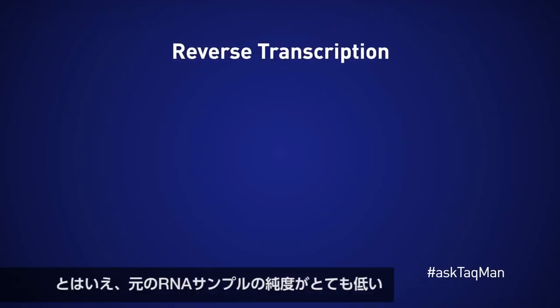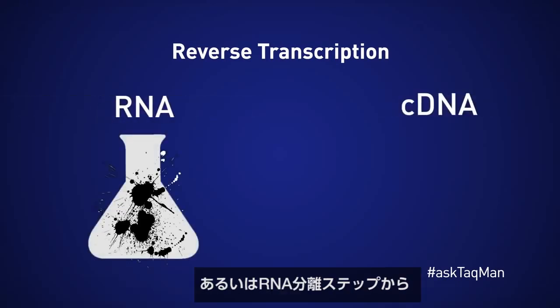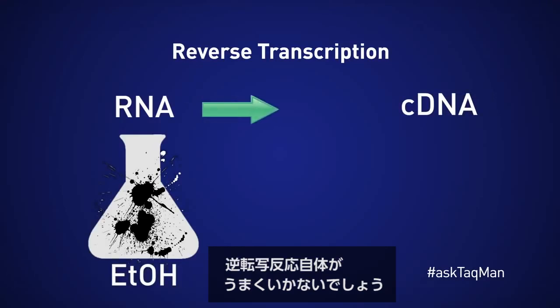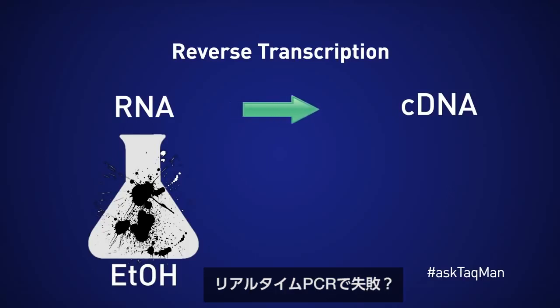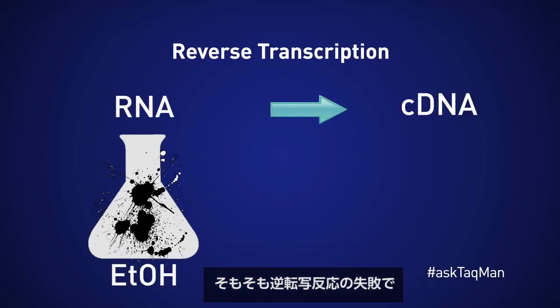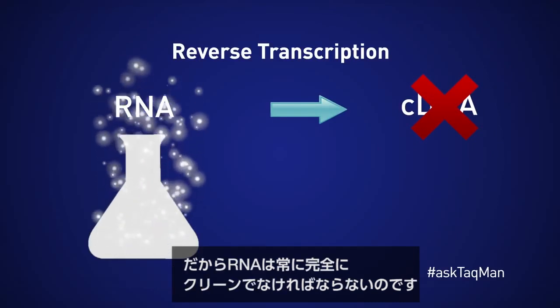That said, if the original RNA sample is really dirty or contains lots of residual chemicals from the RNA prep — such as ethanol — it's likely that the reverse transcription step itself won't be successful. So failed real-time reactions are often not caused by cDNA being dirty, but rather by an unsuccessful RT that produced little or no cDNA in the first place.